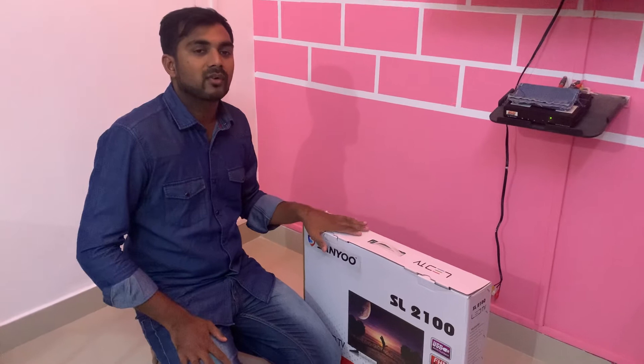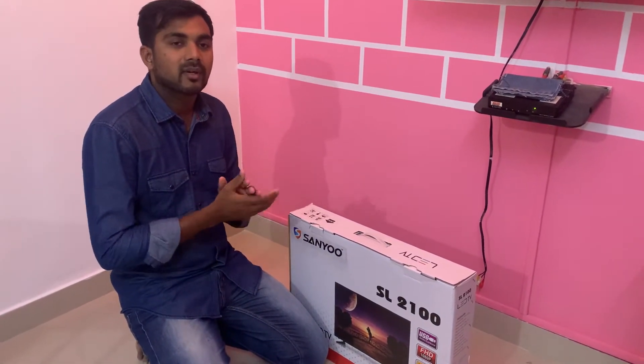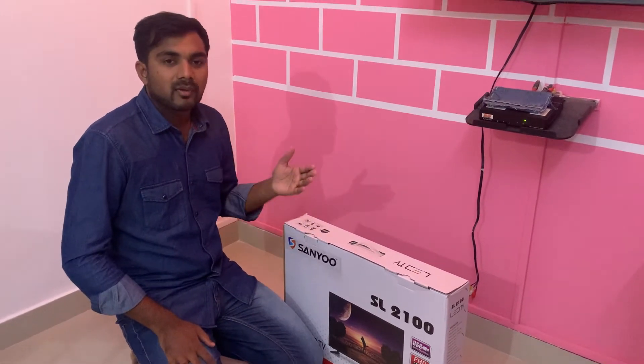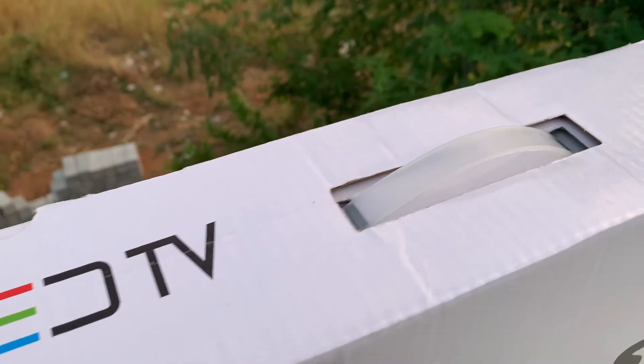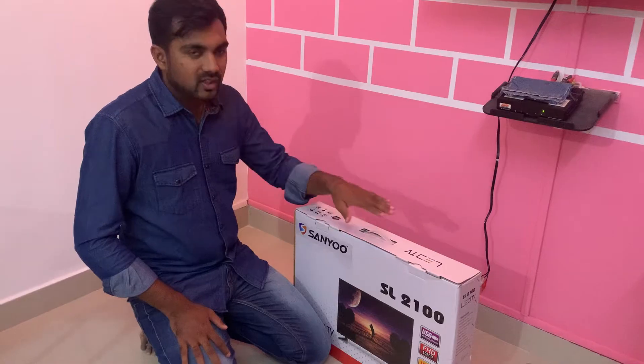There is an assembly item and you can assemble it with local parts. You can get a warranty from LG or Samsung. You can see that there is a 20-inch model available.